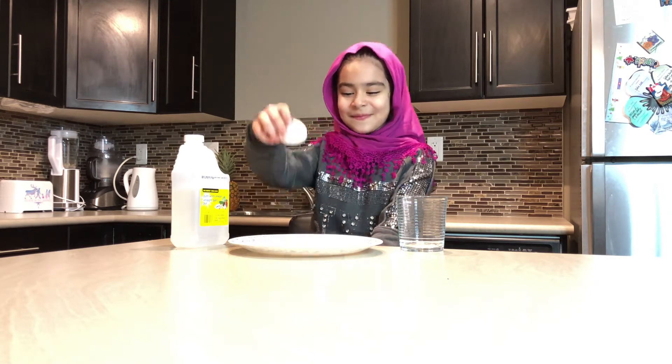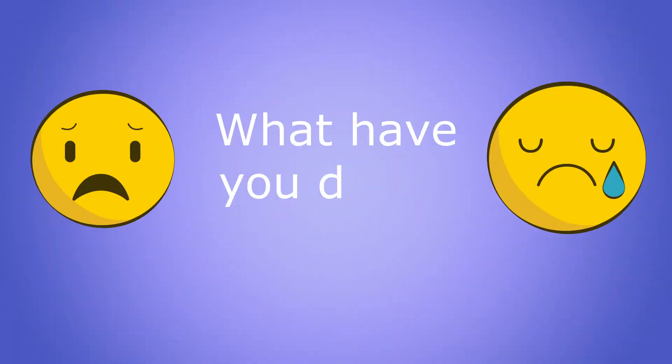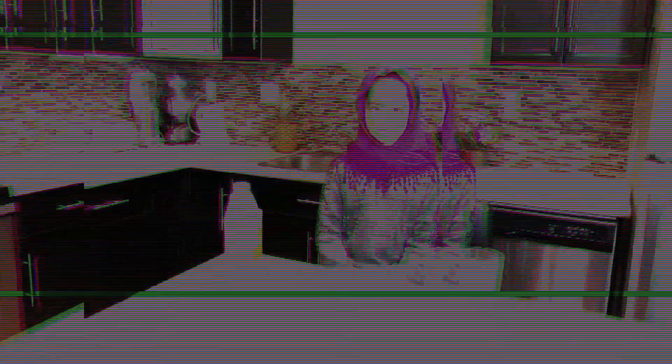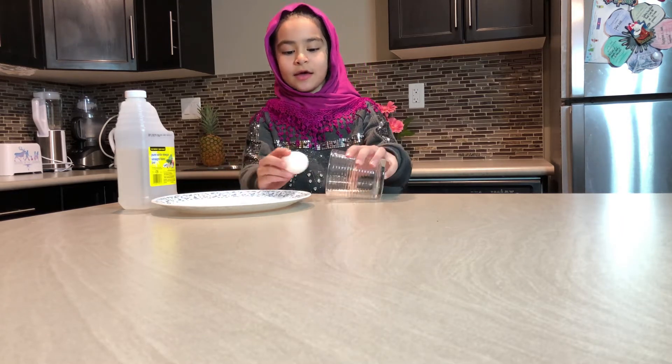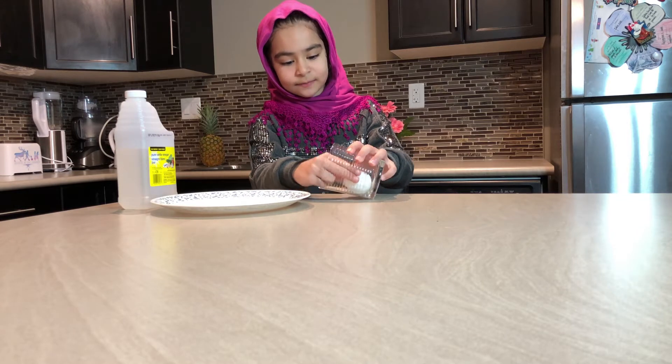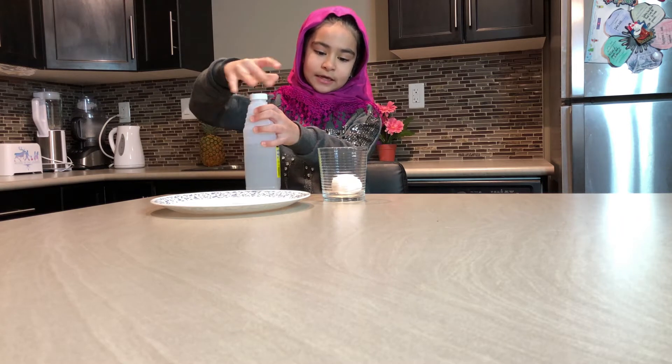So now you'll see how to turn a raw egg into a bouncy ball. I wanted to make sure that the egg I'm using is a raw one. So you're going to gently put the egg into the glass and add some vinegar until it covers the egg's surface.